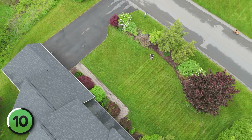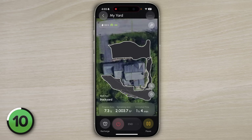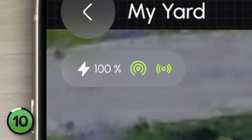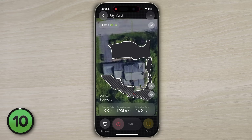I chose a 90-degree rotation each time, so I'll end up with a nice checkerboard pattern. When Yarbo is working, you can monitor its progress in real time on the app. There's a live map showing its path and readouts for battery level, GPS strength, and any alerts. If it encounters an issue, like stopping for an obstacle, the app notifies you.